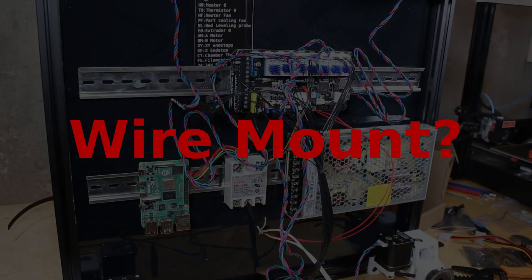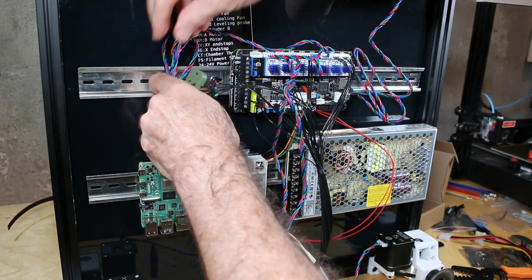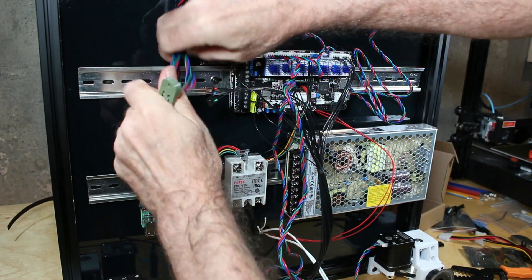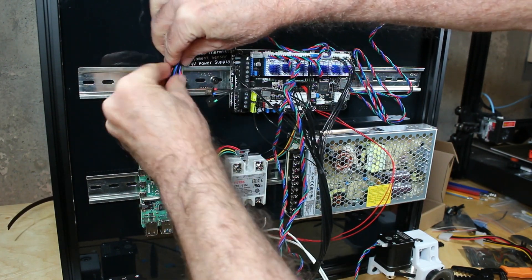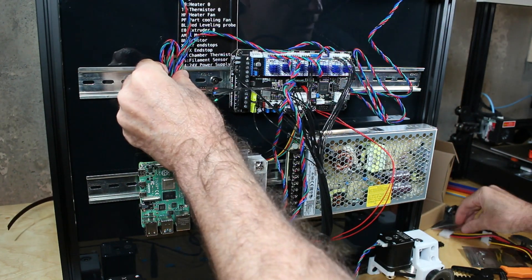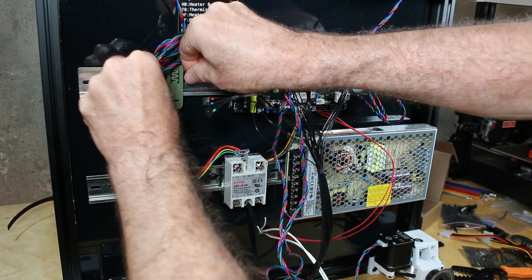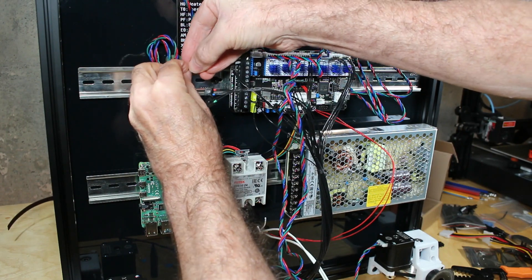Our wiring is just getting messier and messier and we need some kind of wire mount. It turns out I printed an extra DIN rail connector by mistake and I'm thinking this might make a pretty nice place, at least for now, to tie-wrap some cables. I'm going to end up printing a few more of these — this may end up being a final solution to help with some of the wiring.